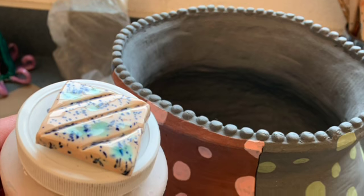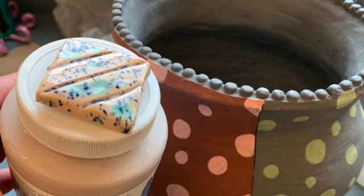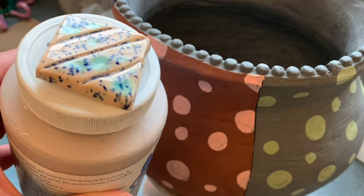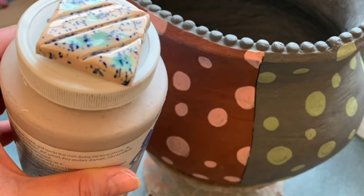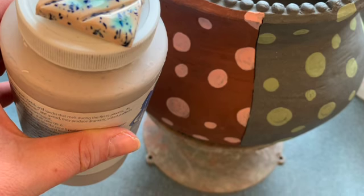Once this project is bisque-fired I then plan on glazing the inside with Jungle Gems Northern Light Glaze and then applying a clear glaze to everything else. Hi friends! I hope that was helpful. If you have any additional questions you can always email me at mkelley@crlions.org. I cannot wait to see what you create!